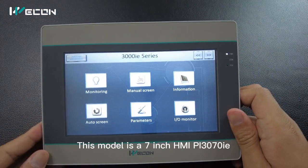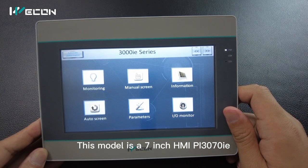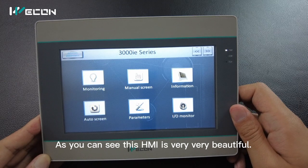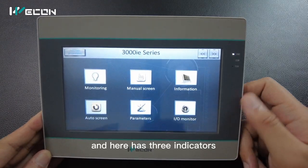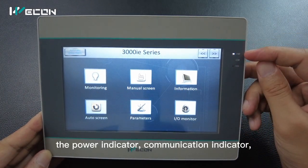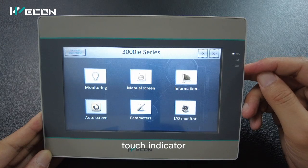This model is a 7-inch HMI PI3070IE. As you can see this HMI is very, very beautiful. And here it has three indicators: the power indicator, communication indicator, and touch indicator.